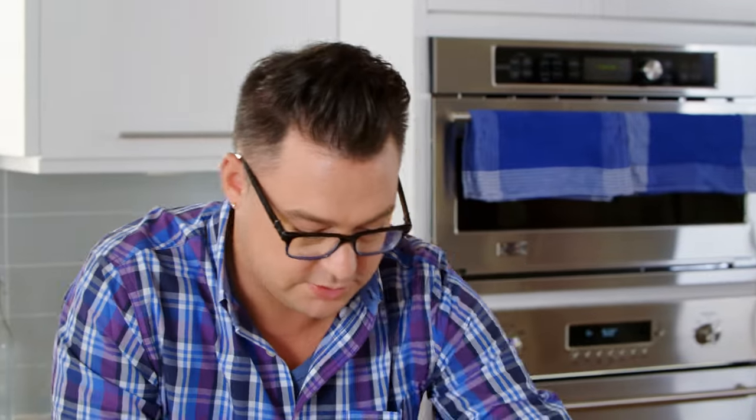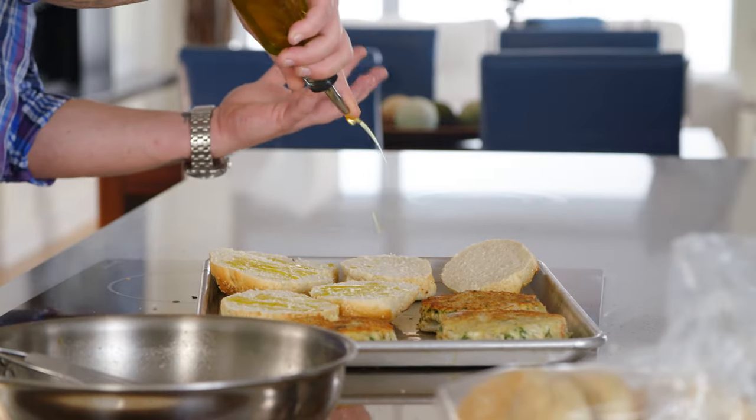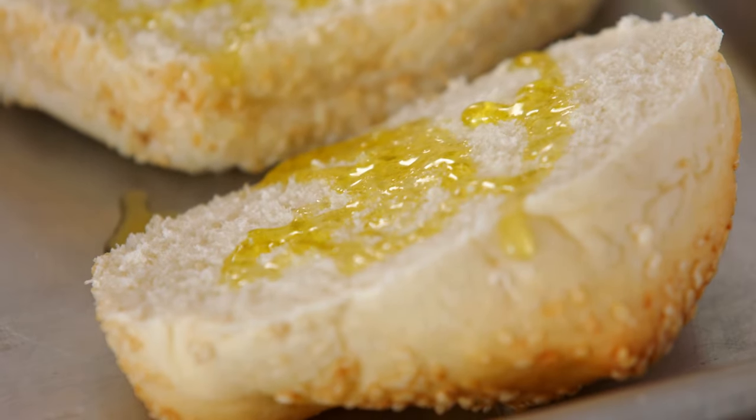I'm just going to put my buns with my burgers. I like to put a little bit of oil on it — it's going to guarantee a nice crust. Into the oven, medium to high temperature, and you're laughing. How simple is a fish burger?